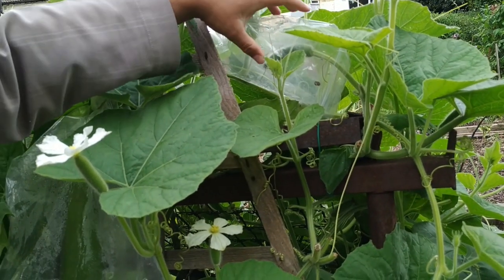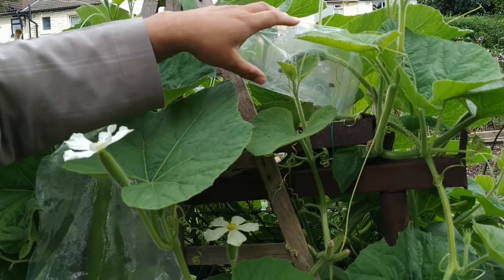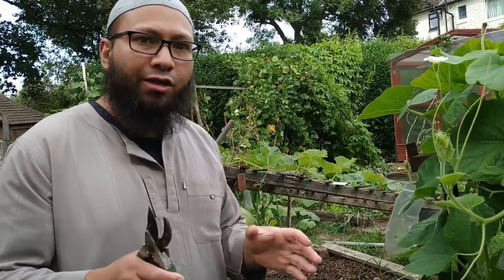What you need to do is try and keep the bag loose so it doesn't stick to the Khudu. Because if it sticks to the Khudu — the gourd — it'll make it rot. The moisture will get to it and it'll rot.